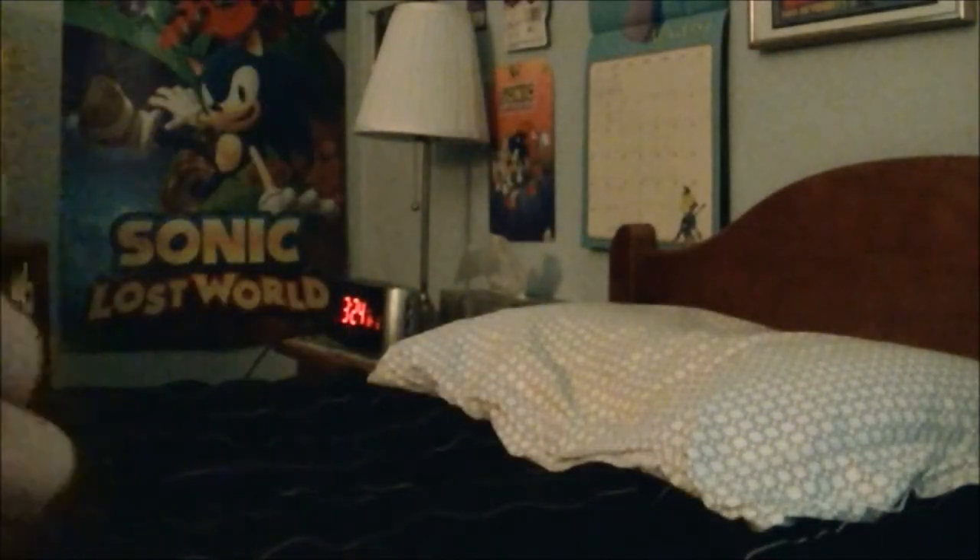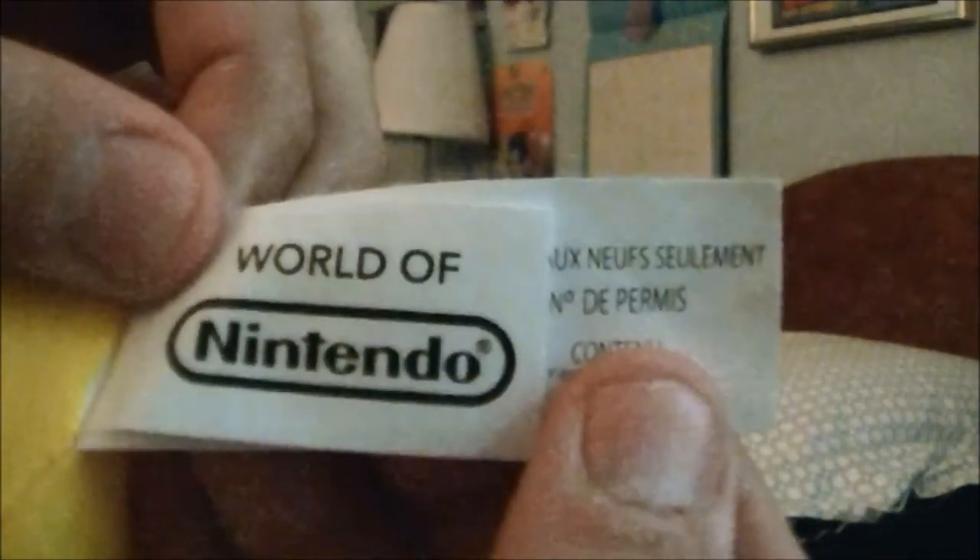And it feels kind of light. Here's its plushie tag right here, and it says 'World of Nintendo.' Right here it says all rights reserved, made in China, all new material, polyester fibers, surface washable only, air dry.